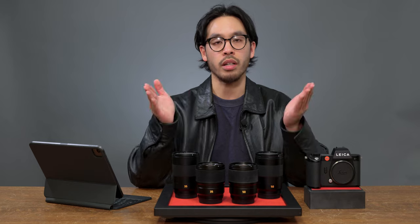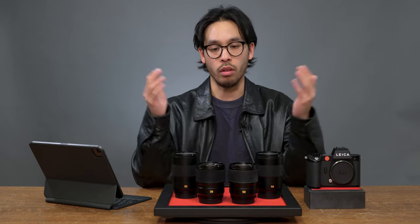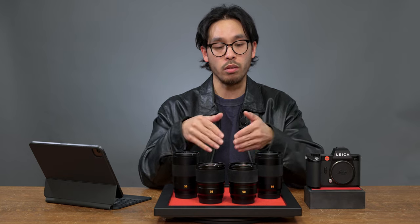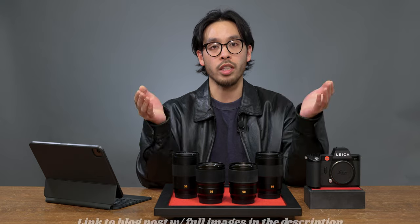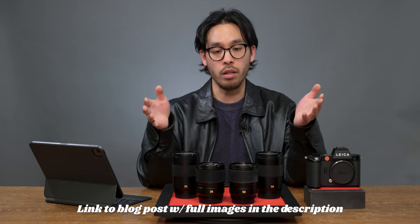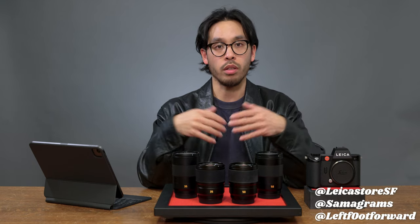I know we didn't get into all the technical details, but from a practical standpoint, no matter what lens you choose, you're ultimately going to be happy with the result. Let me know in the comments which lens you prefer — do you like the aspherical or the APO? Don't forget to like and subscribe, and check out leicastoresf.com or camerawest.com. We also have a blog post with the photos from the video, plus all the tech specs and more photos of these lenses. My name's Carlo and I'll see you next time.